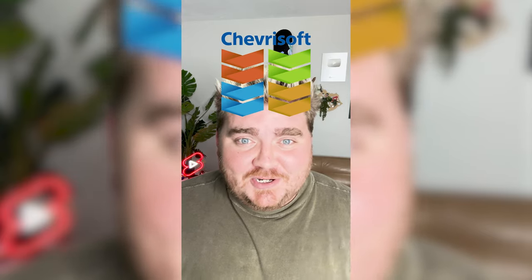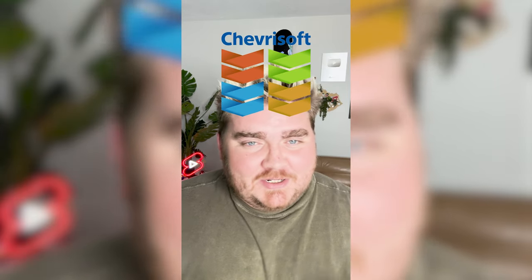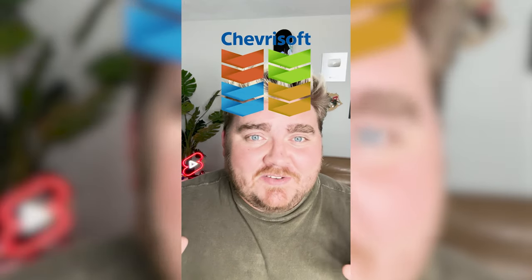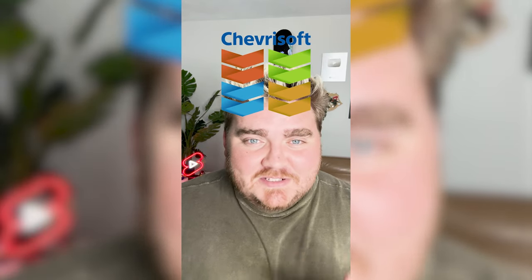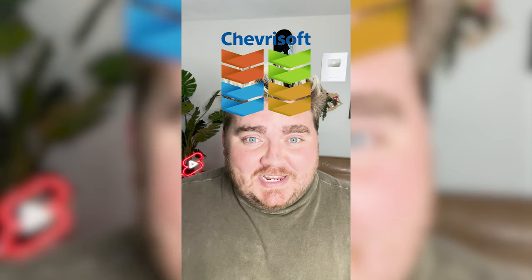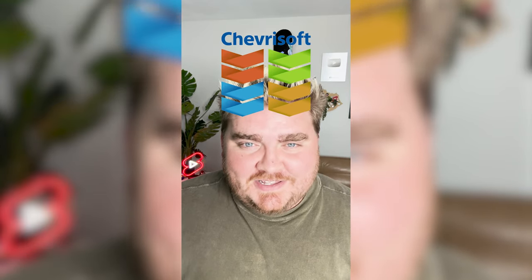Honestly, this one turned out so cute. I love whenever I get the Microsoft logo and I can just change the different colors of each logo, but something about this with the ChevroSoft at the top — it really brings it all together. Let me know what you think about this one in the comments.